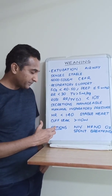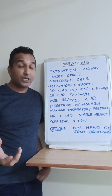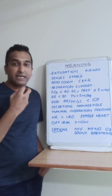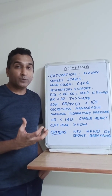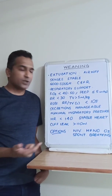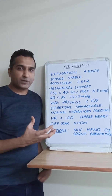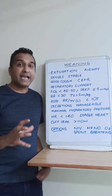Options for weaning include placing the patient straight onto spontaneous breathing on low-flow oxygen, or considering high-flow nasal oxygen therapy — heated, humidified high-flow oxygen delivered through a snug-fitting nasal cannula — which can generate modest PEEP of around 4 cmH2O, provide a good FiO2, and is useful in certain hypoxemic patients. We can also consider non-invasive ventilation. Although it is a form of ventilation, it is still considered part of weaning. The key requirement is that the patient can protect their airway and handle their secretions.